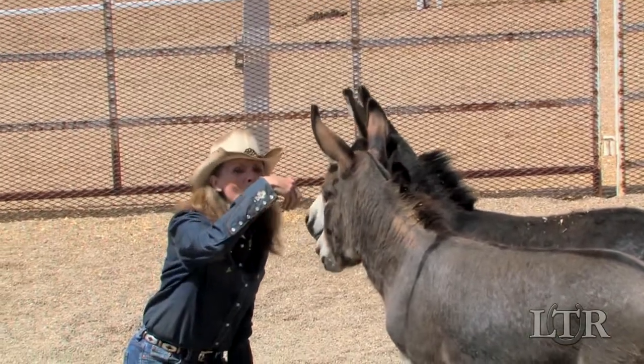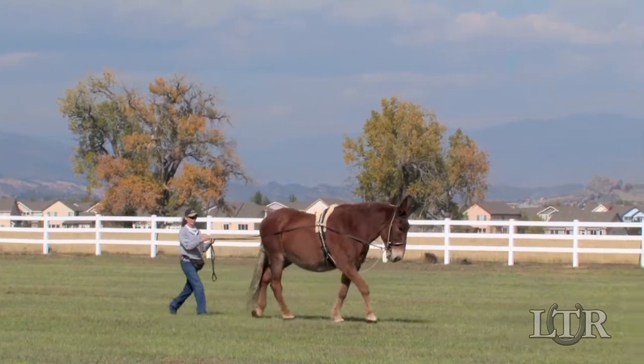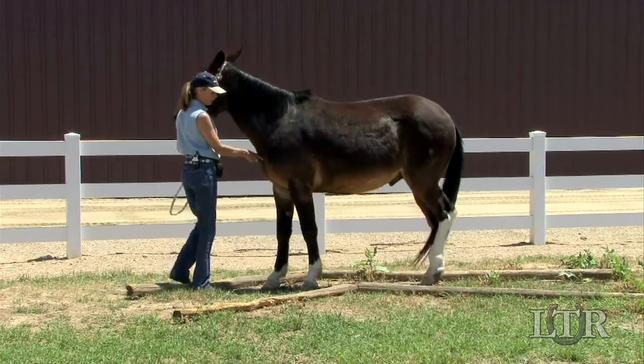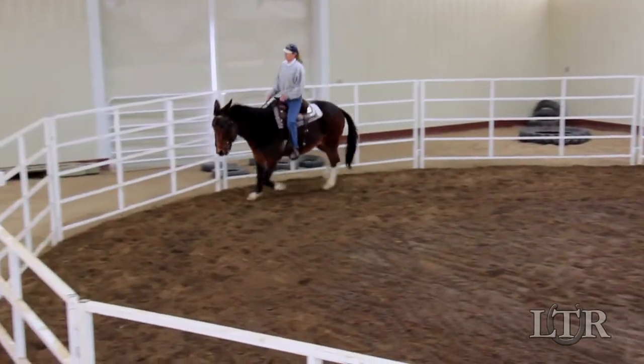Regardless of the level of trainability your equine possesses, when you do the right kinds of exercises toward good posture and balance, in their correct order, and with adequate time spent at each stage of training, he will recognize your efforts on his behalf and training will be a lot easier.